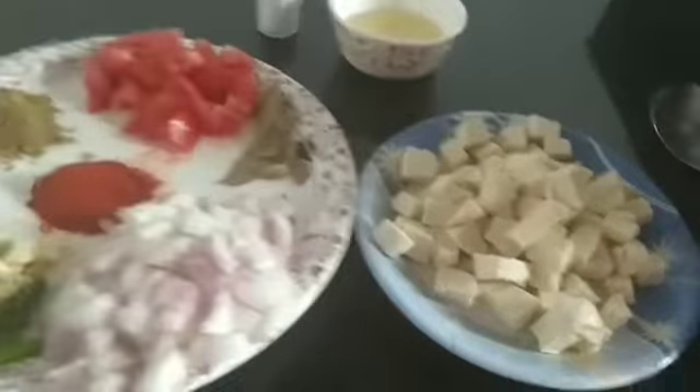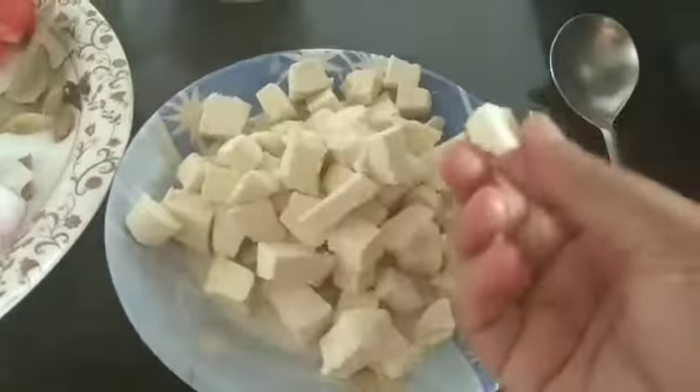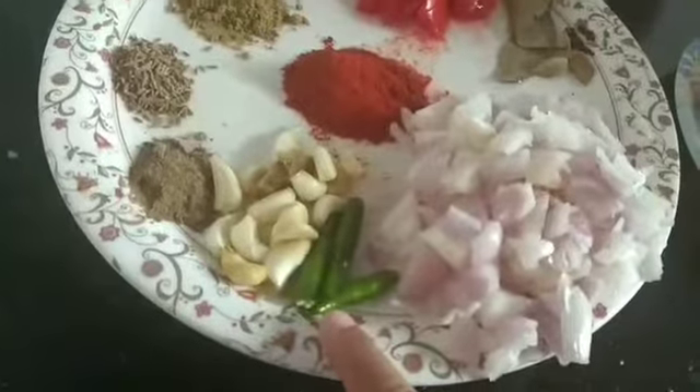Let's see the ingredients. First, I have brought 200g paneer here. I am going to chop it into small pieces. With this, I am going to chop 2 medium-sized onions and 3 green chilies.